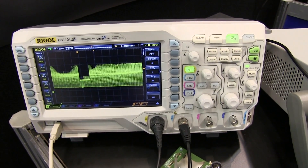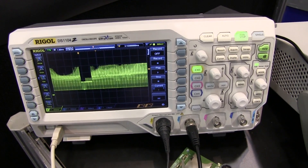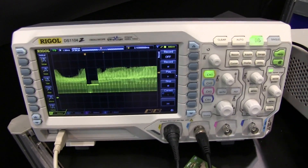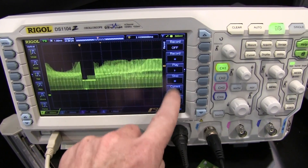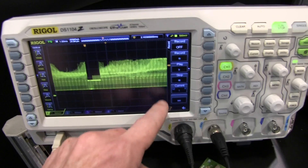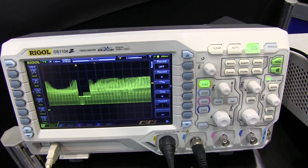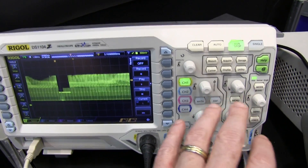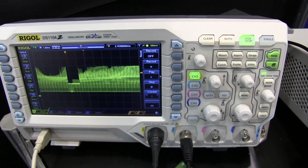There are several differences between the DS1000Z series and the big brother 2000 series. The first is that it's the same 800 by 400 resolution display, but it's smaller — about an inch or an inch and a half smaller. You also can't remove the menus on this one, whereas you can on the 2000, so you're fixed to 12 horizontal divisions versus 14 on the 2000.